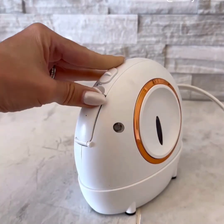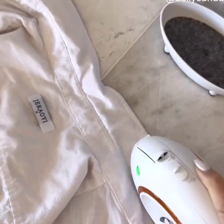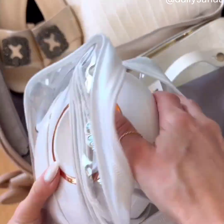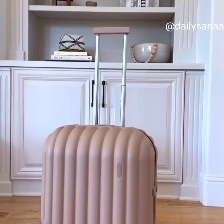This handheld steam iron heats up in less than 25 seconds. You can continuously steam for up to 15 minutes, and it has pump steam technology so it won't leak or spill. The ceramic heat does not damage clothes, and it can be used on many different types of fabrics. The best part is it is small, compact, lightweight, and easy to travel with.